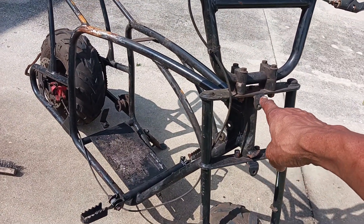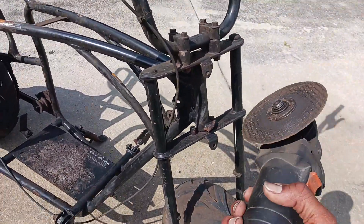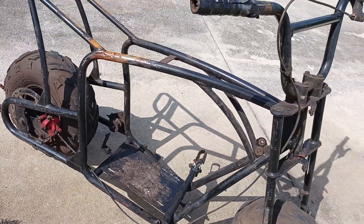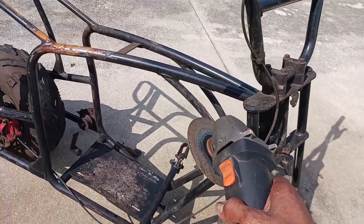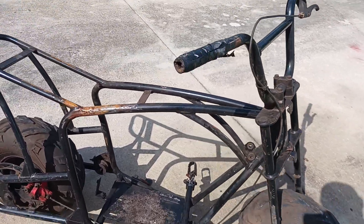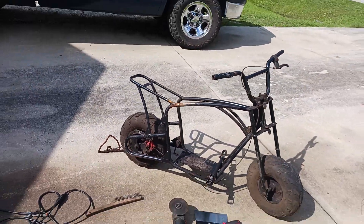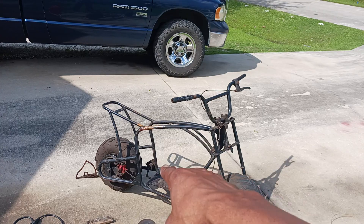First thing I did was remove the plastic fenders — that garbage. There's a lot of garbage up in there. It has some frame rust. Hit it with the grinder. The fender brackets, fender tabs — I had to cut all that off. Basically damn near two days cutting tabs off.